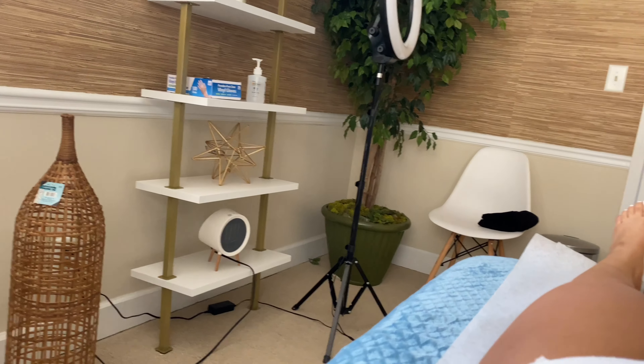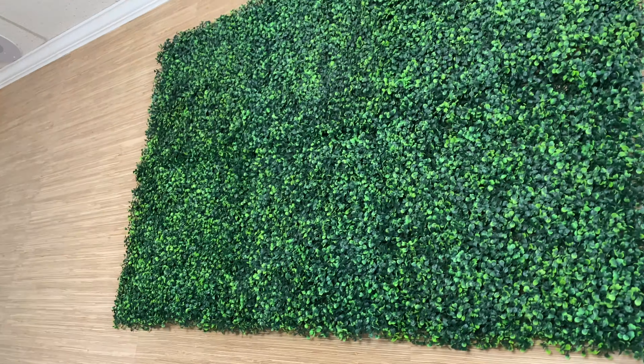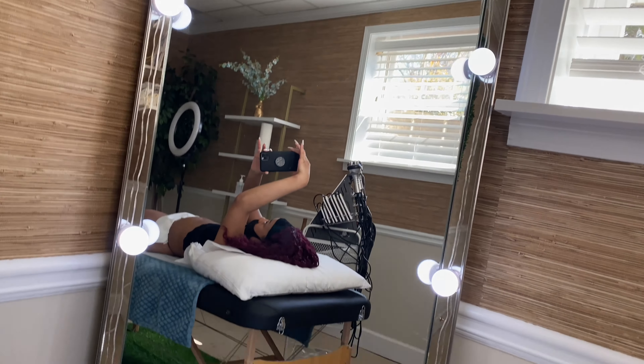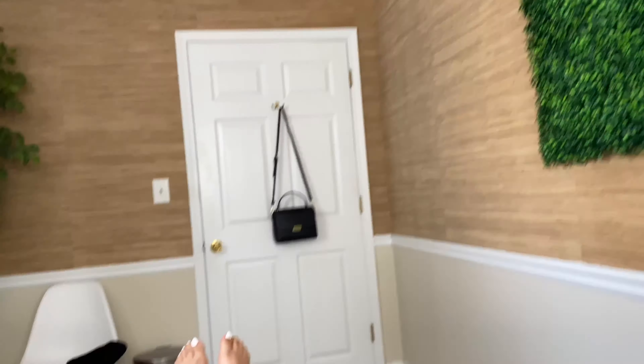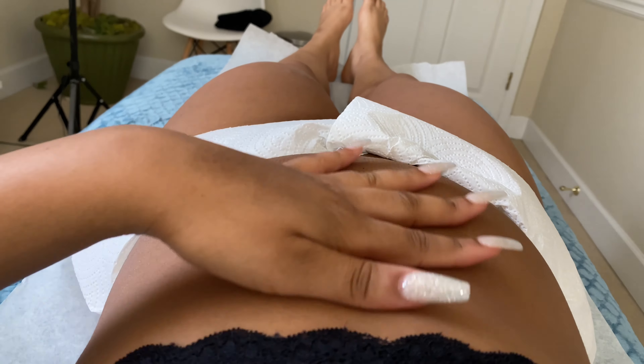So this is the room — it's so beautiful. The greenery, there's a mirror, and right now I'm on the table. This is the machine, and right now she's getting everything set up.